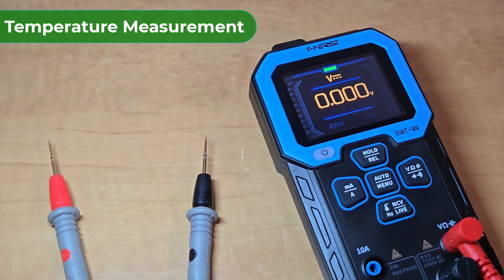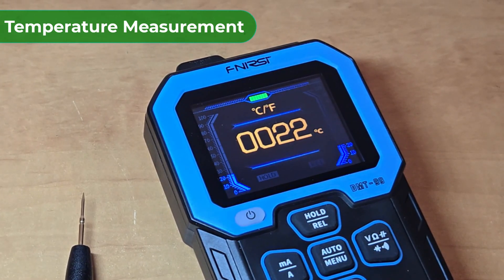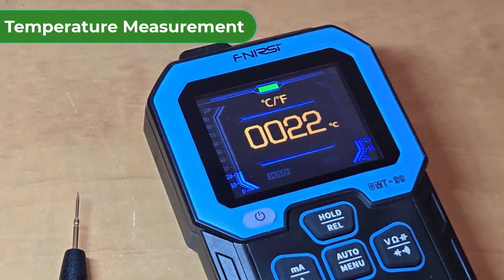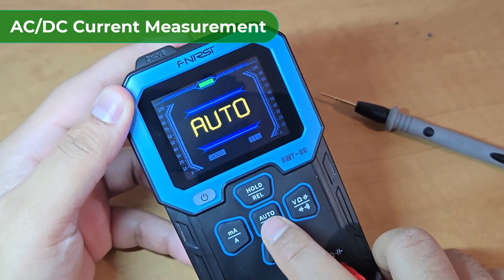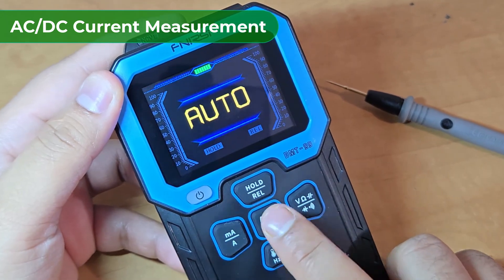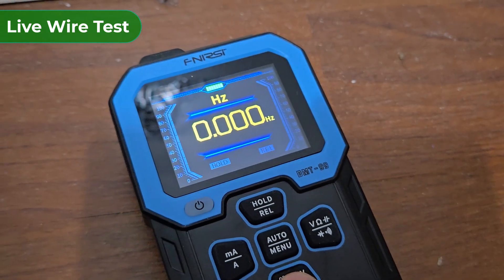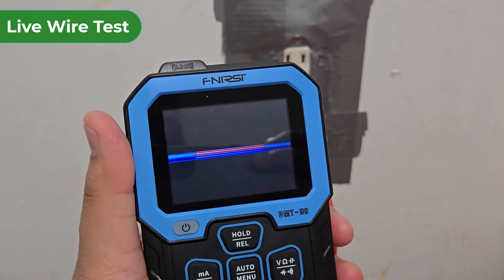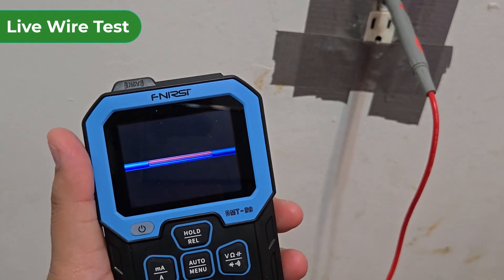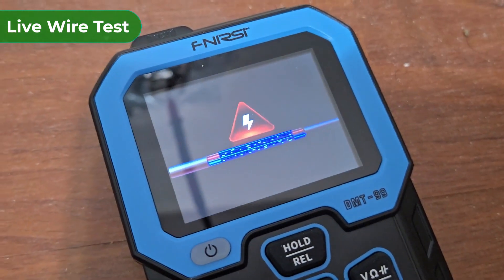The multimeter can also measure the room temperature as it has an internal temperature sensor. It shows the temperature of my room, which is in the range of 2 to 35 degrees Celsius. You can also measure AC and DC currents using this multimeter. To find out whether there is a supply voltage or not, you can use the live wire test mode. You need to insert just a single probe for testing. If the contact is neutral, it will show no connection. If it's a live wire, it will show the live wire connection.